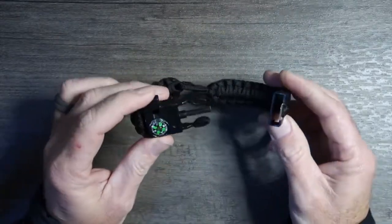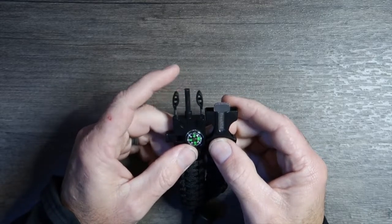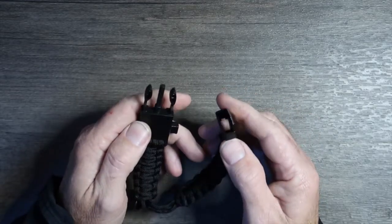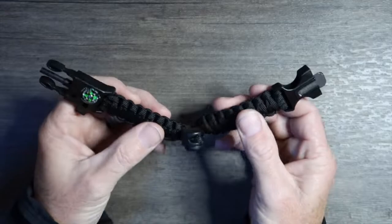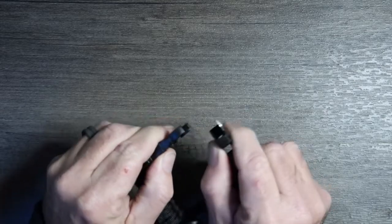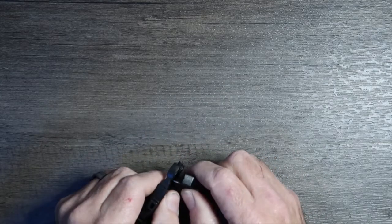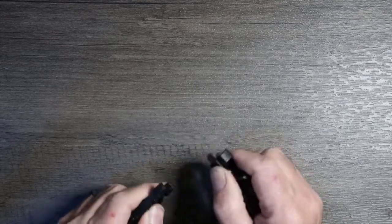The interesting thing about this one is right in the middle — this thing right here is a fire starter, and then it comes with a little striker. It also comes with a long piece of paracord on each side. They are separate pieces, not one continuous piece.